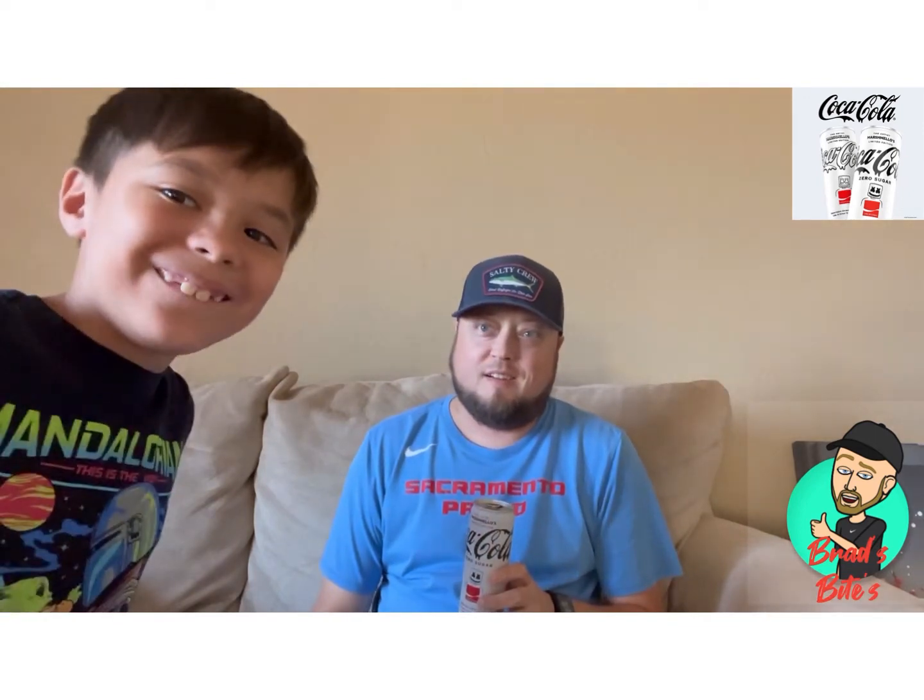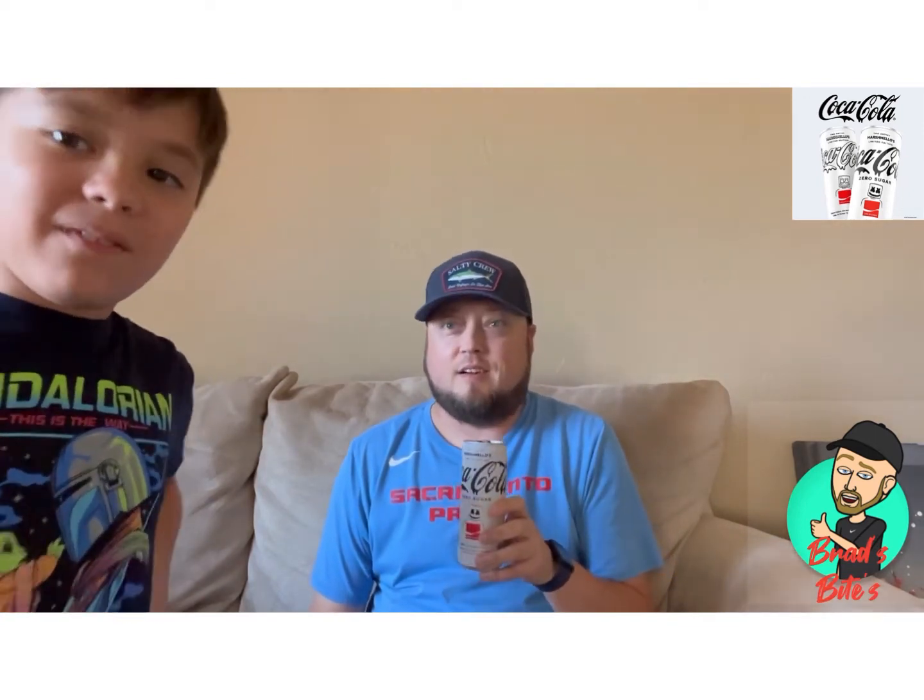I already tried it, okay. Did you like it? Oh yeah, it's good — it's zero calories. Okay, here we go. Your eyes just always pop out.